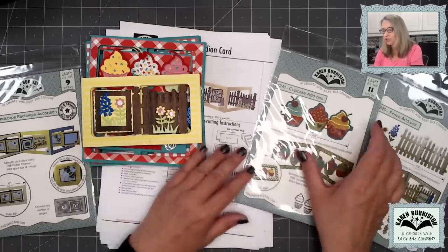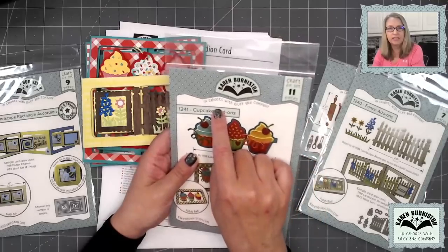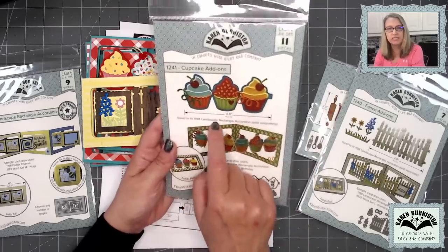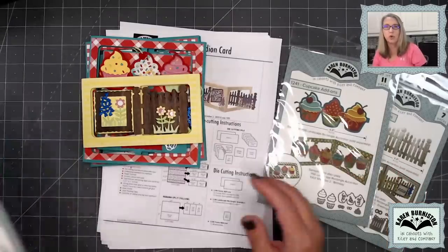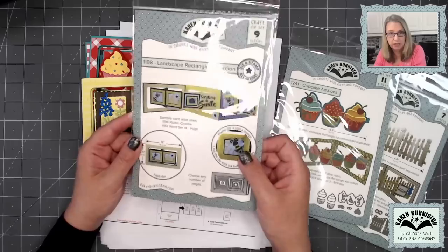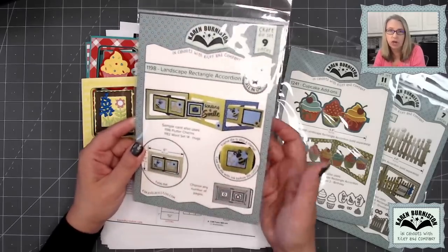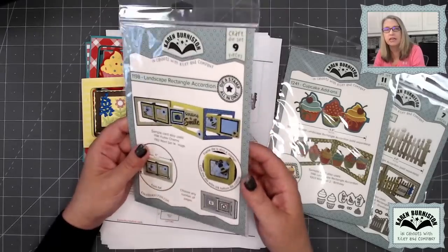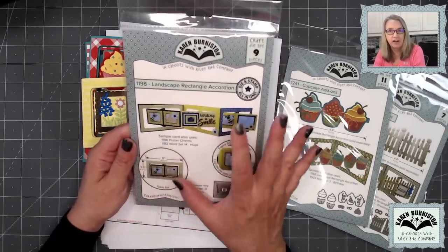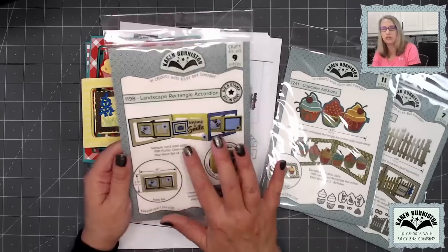On the months where we do add-on sets as the required dies, we do require that you have the foundation die. For this month, this one is sized to fit our landscape rectangle accordion — so that's a fourth required die. It just isn't put into the bundle because a lot of people already own it. If you need that one, you'd have to add it on when contacting the stores to buy a kit.